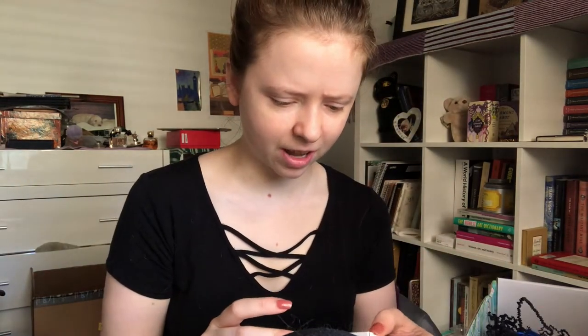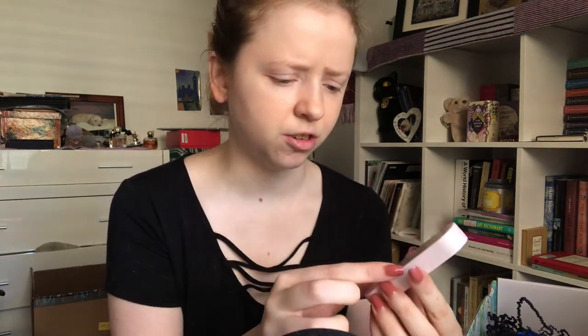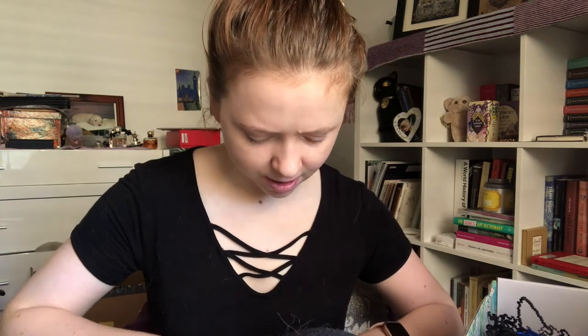We have a reusable straw. It comes in a little container and it says 'eat, drink, read, repeat.' Something in here is possibly broken. Pretty cool. I hate paper straws, so I guess there's no way I'm going to remember to use this — I just do not have the memory skills to remember. Let's put this in a bag.